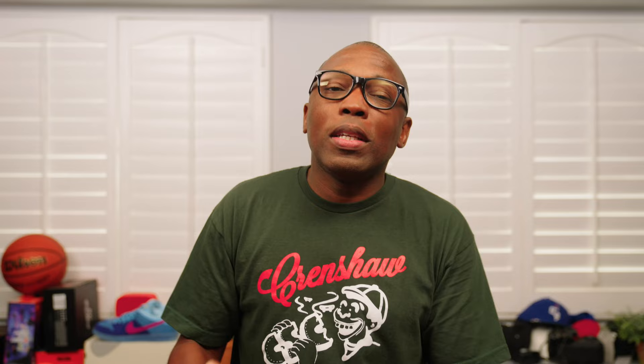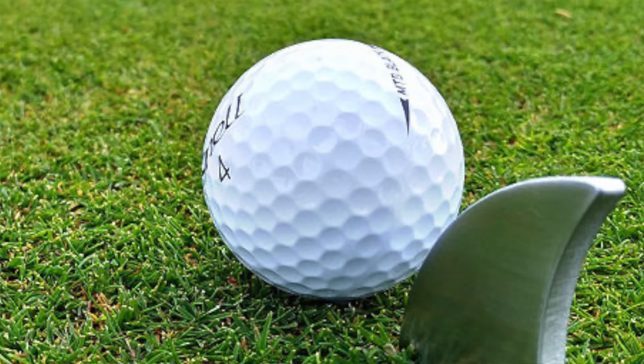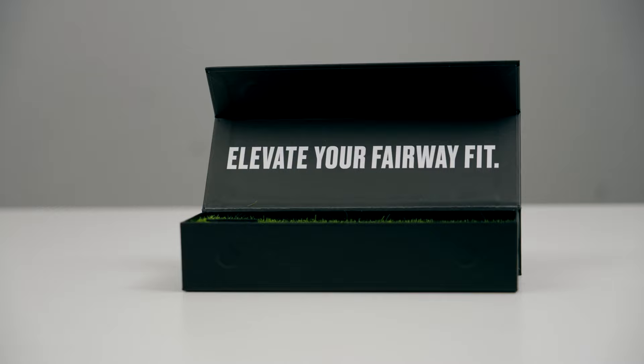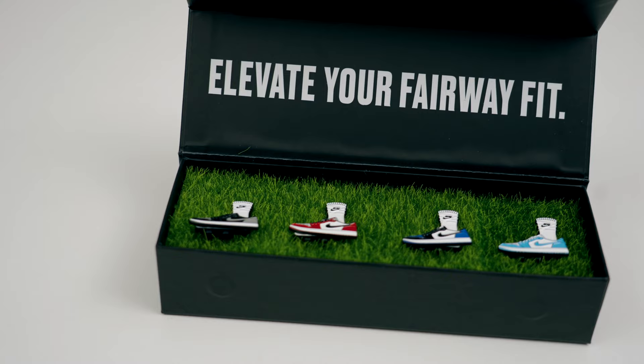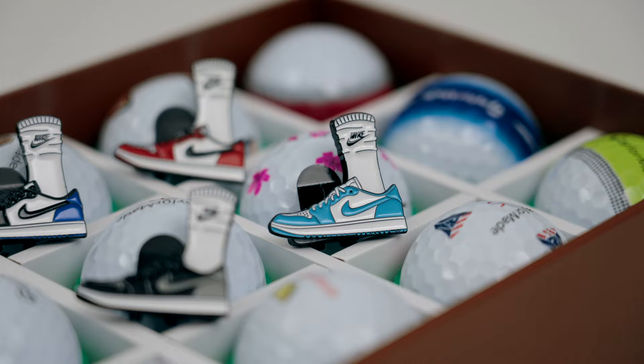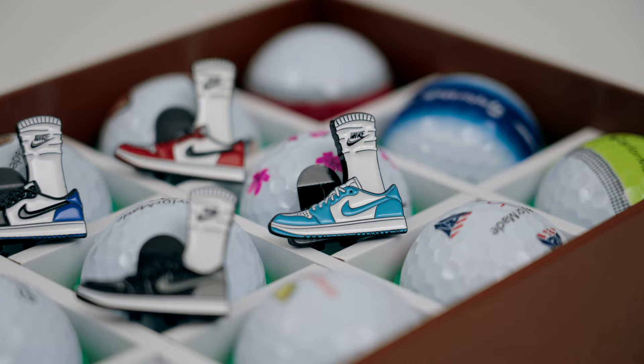Shoebox Golf Ball Markers, $30 each. One of the little pieces of gear that you'll want your golfer to bring with them when they play a round of golf is a ball marker. Ball markers are typically shaped like coins, but they don't necessarily have to be that shape as long as they do their job, which is to mark your position on the greens just in case your ball is in the putting path of another player. So here's a cool set of ball markers from Shoebox Golf that features the Air Jordan 1 Low in a variety of colorways, including the Chicago and the Royal. But even cooler is that these markers come with a magnetic brim clip that's shaped like a pair of Nike socks, so you can place them on your cap and not have to worry about where they went after they're done using them on the greens.